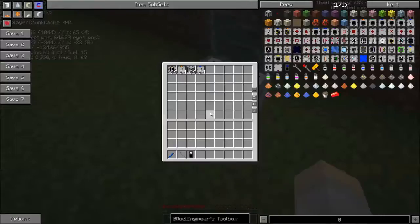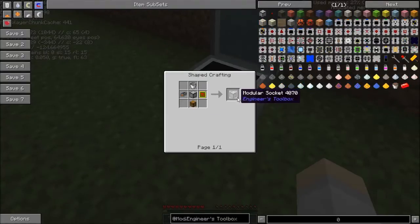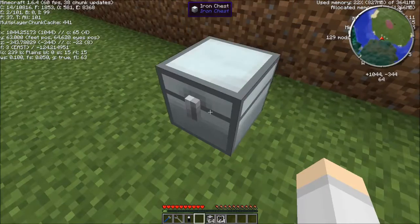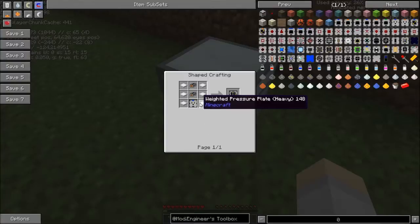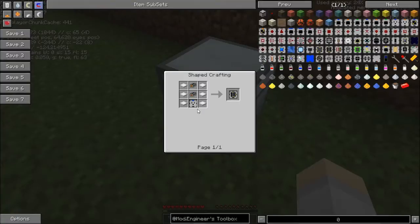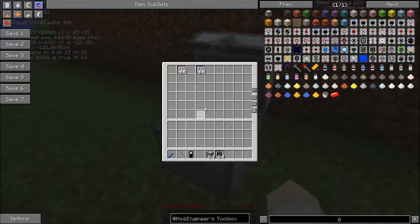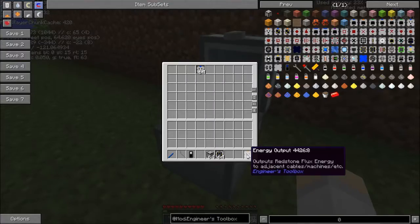It's very simple — all you really need is some modular sockets, which we've gone through before and are fairly easy to build, and then you need hydroelectric turbines. If we get the recipe up: weighted pressure plates, heavy iron, some PSUs, and an energy input. And of course if you want to get the energy out you'll need some energy outputs.